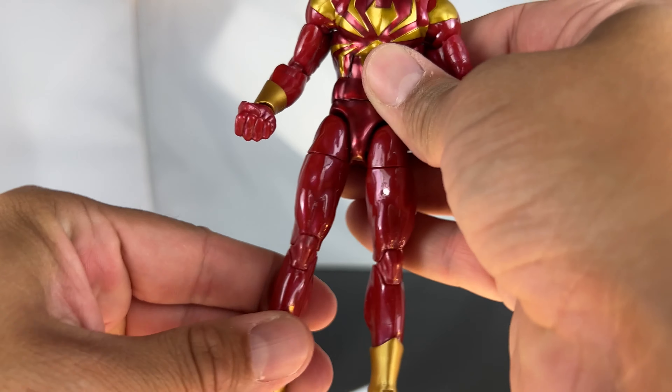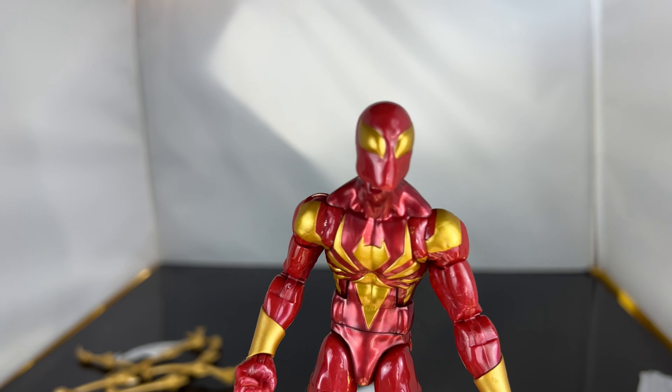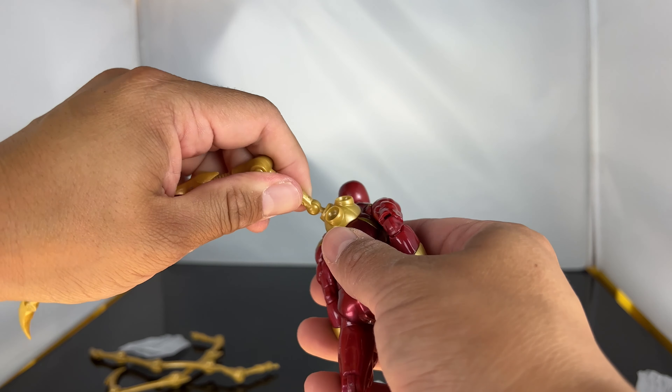You wouldn't have even known if his arm couldn't bend or not, but holy crap. Okay, getting back to the figure — the figure looks good. I'm really digging the paint apps on him, and everything that's gold really makes this figure pop. I love the eyes, the head sculpt looks really cool.